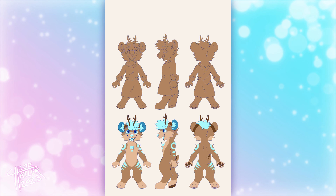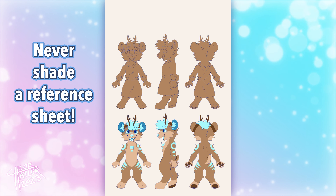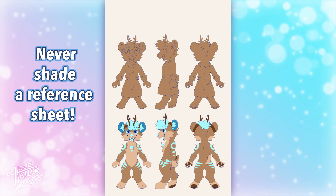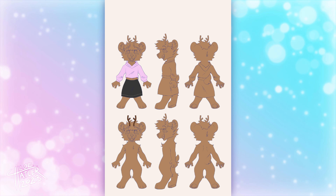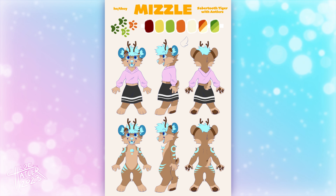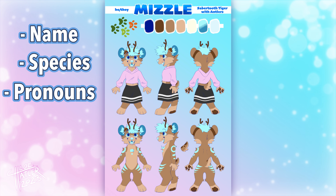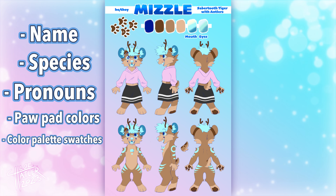A very important rule of ref sheets is to never shade them. A reference sheet is meant to show the base colors for your character, and if the piece is shaded and someone uses it as a reference, they're going to draw your character with all the wrong colors. A ref sheet doesn't just consist of drawings — it also consists of information. The most important information I like to include is the name of the character, the species, the pronouns, the pawpad colors, and color palette swatches.